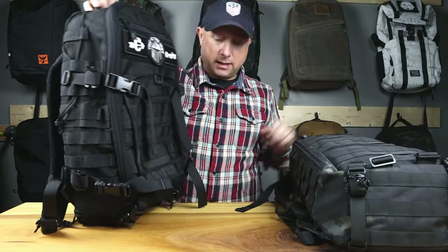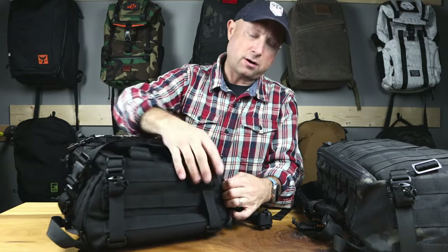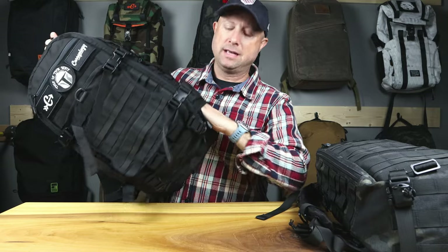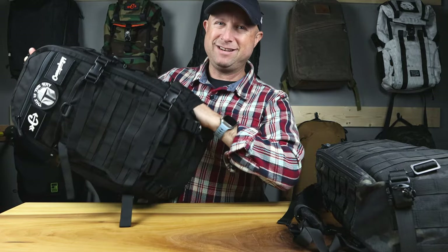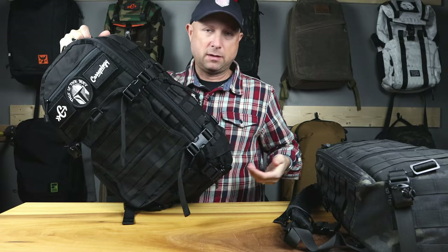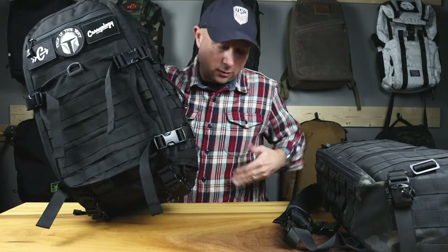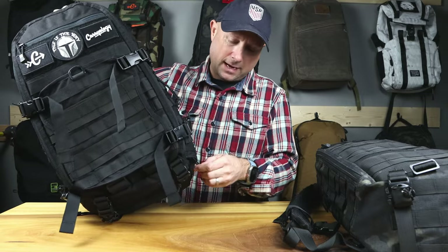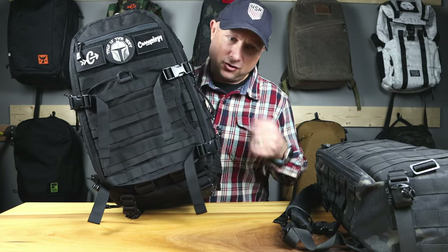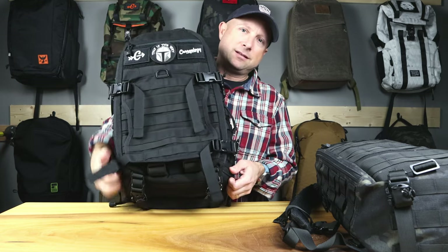The other big thing the EDC gains over the Light Speed are these side pockets, which are awesome. They're inverted, opening from the bottom and going up. They've got a D-ring on the inside — great for maps, a Garmin inReach, a GPS, or your phone — anything you need quick access to on the go. You don't need to carry a separate fanny pack; just zip it up and it's secure. When I filmed this intro I used my Insta 360 X3, and it went in and out of the side pocket very easily.